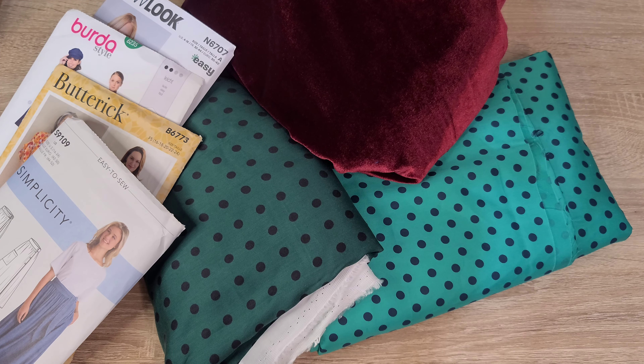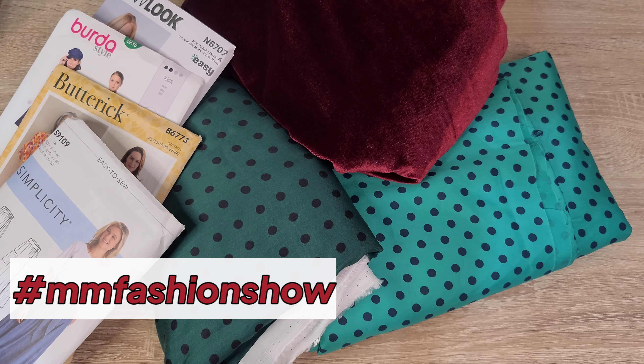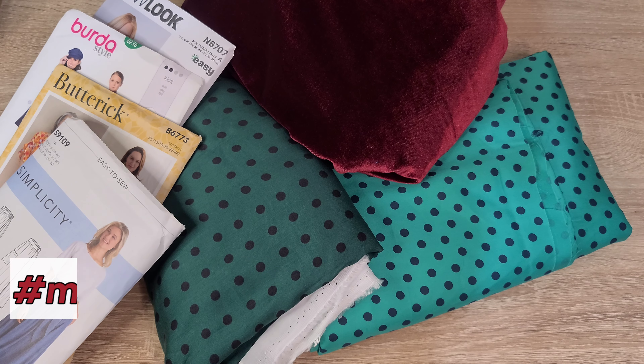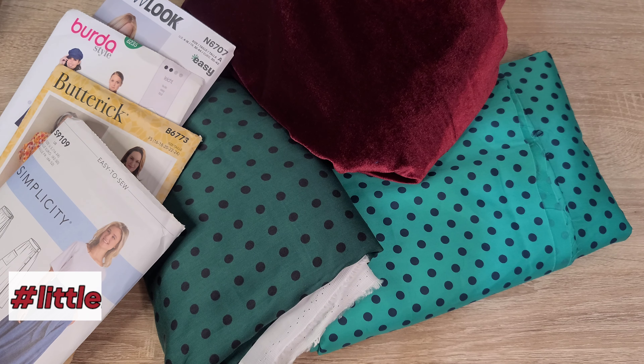Hello and welcome back to the channel! If you're joining for the first time, my name is T and this is my YouTube channel, Crumpets Tea and Sewing. Today I want to share all my holiday sewing plans, which include participating in the hashtag Me Made Fashion Show by Talisha and the hashtag Little Red Dress Project by Renata. I'll put links to their channels and introduction videos in the description box below.